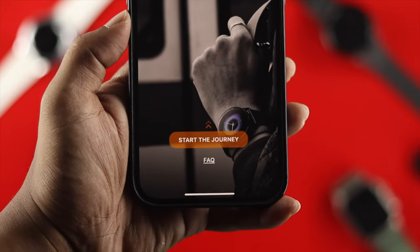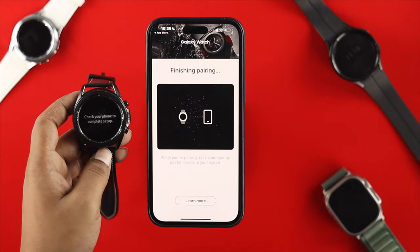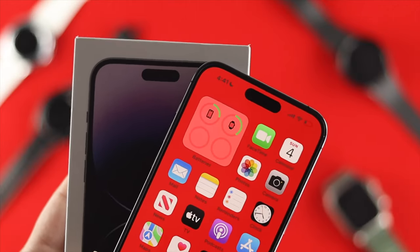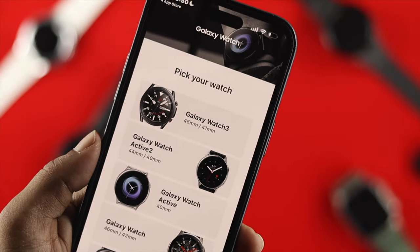How's it going everybody, welcome back to the channel. If you are using a Samsung Galaxy Watch and you're looking for a way to connect it with your iPhone 14 Pro Max or any other iPhone with iOS 16, then watch the entire video to learn an easy way to do that.